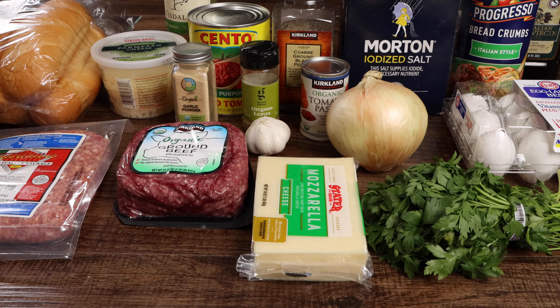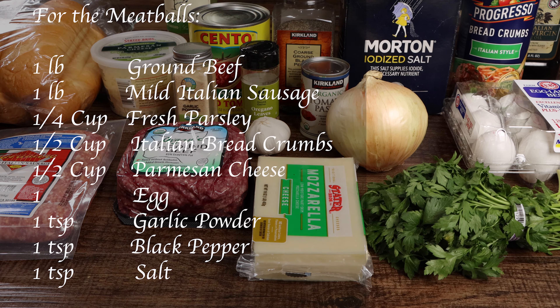For the meatballs you'll need one pound of ground beef, one pound of mild Italian sausage, one fourth cup of fresh parsley, one half cup of Italian bread crumbs, and one half cup of Parmesan cheese.